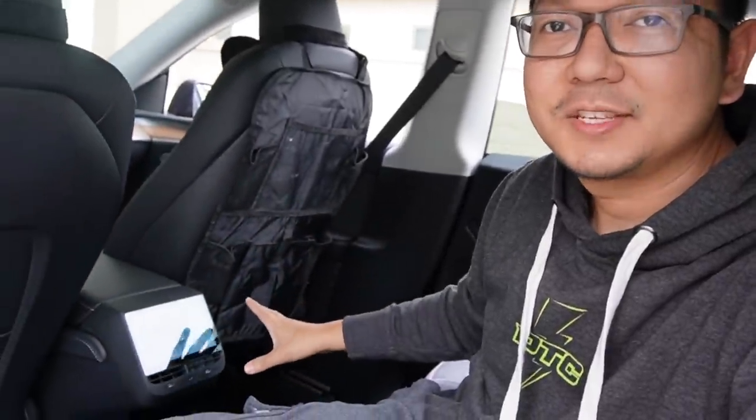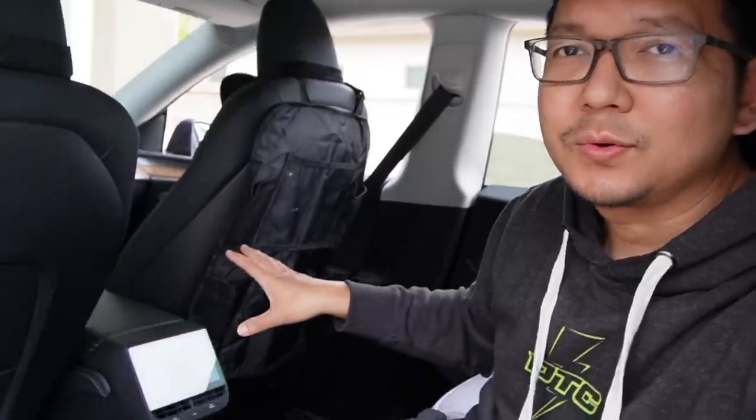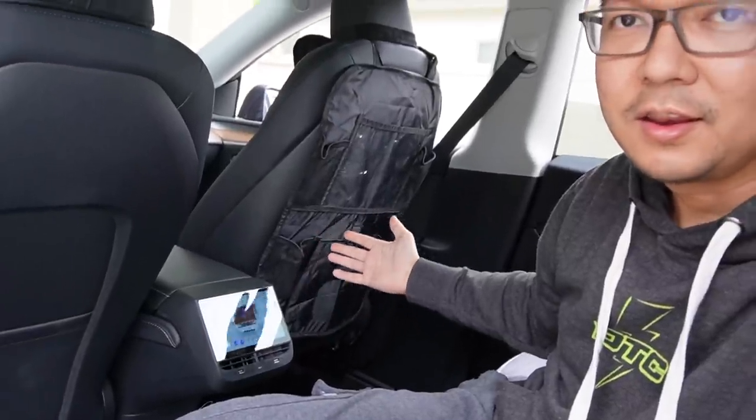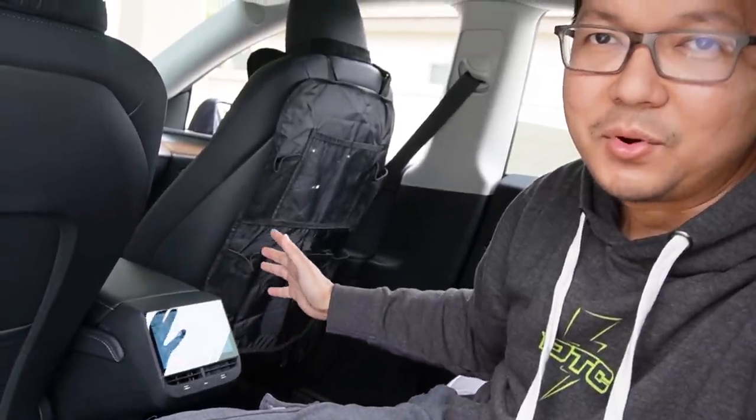That's it guys! This awesome display is really, really easy to install and has so many options for the rear passengers. What I love most is the design — it's really clean, very similar to what you see in the new Model S and Model X, and you can do so much more than those displays offer. Thank you so much for watching today's video. Don't forget to click like if you enjoyed it, and subscribe to support the channel for future content. See you in the next video.